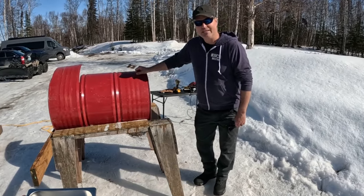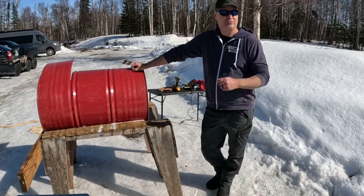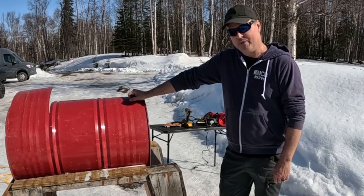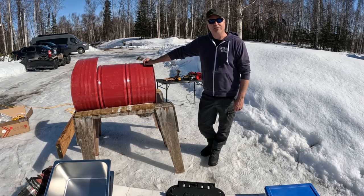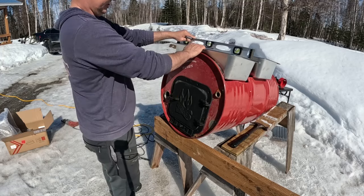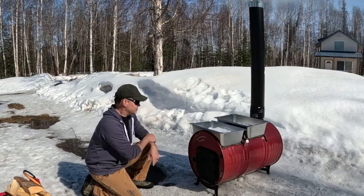To do that, you have to boil that sap down quite a bit, and you do that in a few ways. You can boil it on an electric stove, but that requires a lot of electricity. You can boil it on a propane cooktop, but wow, that takes a lot of propane. So the third way, and the more Alaskan way, especially here in the backcountry, is to build a wood-fired boiler. What we have today is a wood stove kit that we can turn this 55-gallon drum into a boiler.